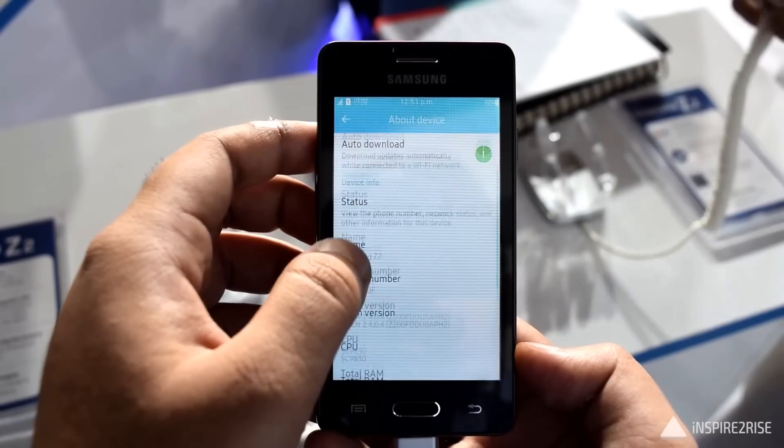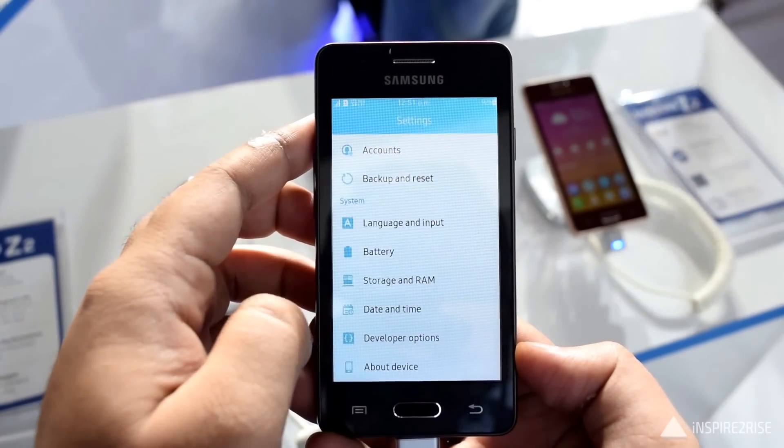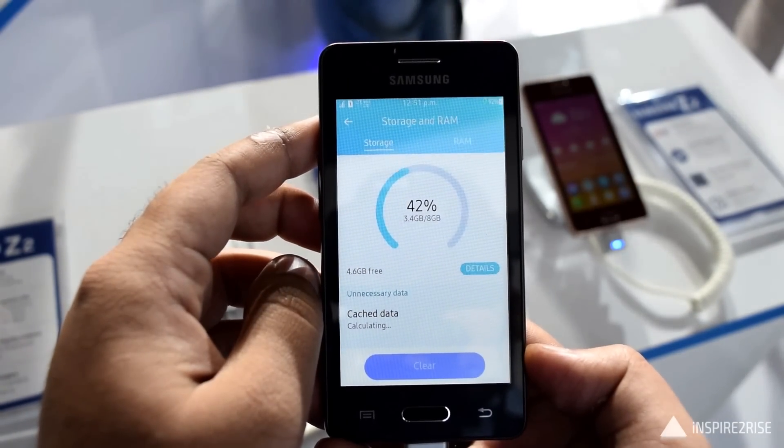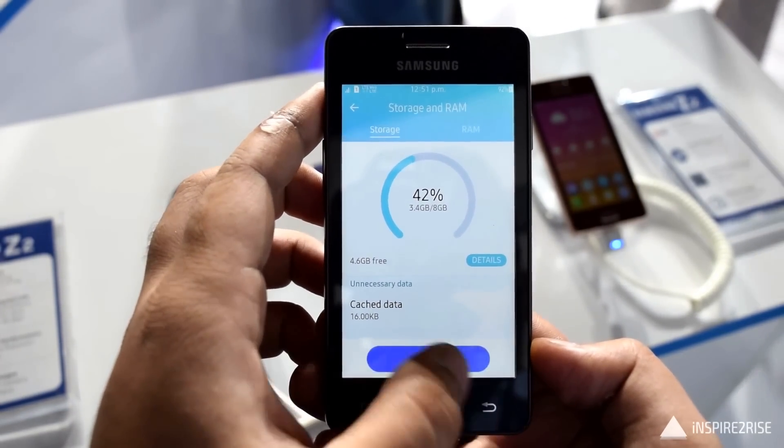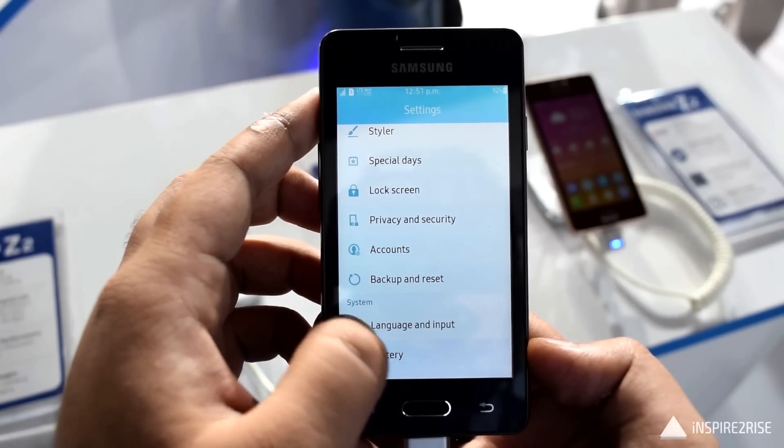During my limited time with this smartphone, I found that out of the 8 gigabytes of internal storage, you get a very meager usable space of around 5 to 5-point-something gigabytes. You can see 42% is already used, so you get very little free space out of the box.